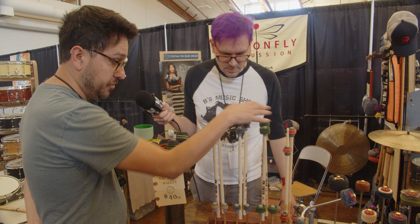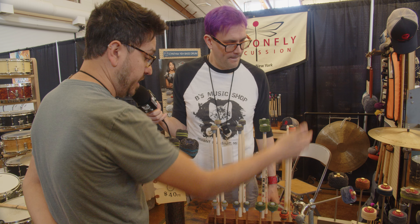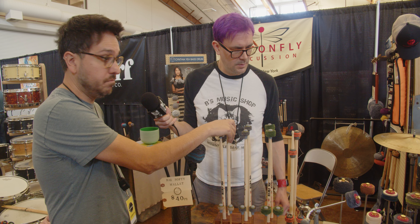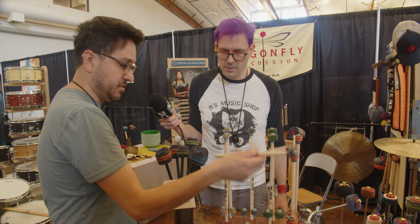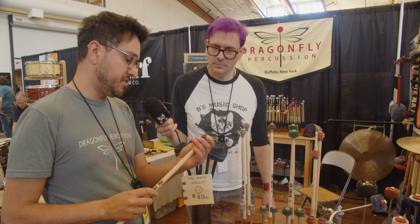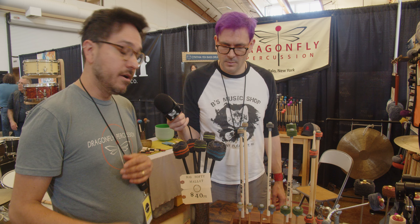And then we have these, which are also a collaboration with Tackle Instrument. These are called Toppers, and we're introducing a new one today called Low Tops. These are basically mallet heads that go onto your drumstick — they just pop on and off. So you can put one on a 5A, pull it off, stick it on there, and now your drumstick is a mallet. I think this sounds better than a timpani stick, and it's way more durable. These stacked layers of fabric will really last and continue to sound better and better as you use them.